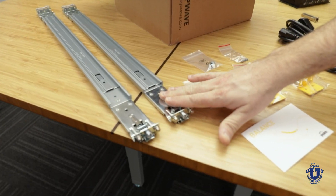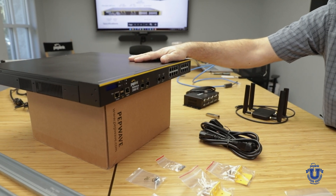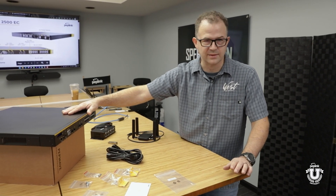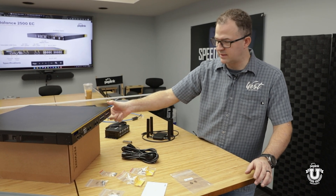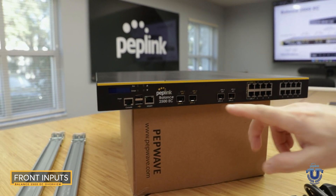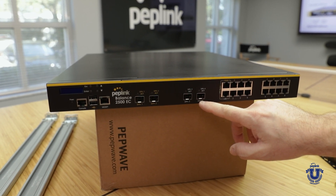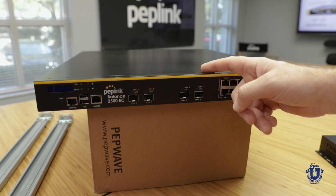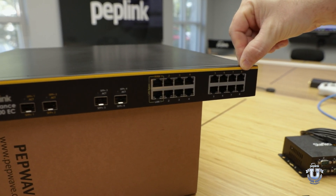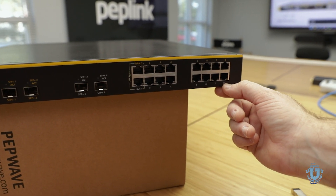I've got my rack rails, which I'm going to show you how to install as part of this video. When the 2500 EC was first announced, I was a little skeptical because of the EPX — why would you want the 2500 EC over the EPX? The 2500 EC is a single U, basically a four-module EPX that's not customizable. We have two 10-gigabit SFP+ WAN/LAN configured as WAN out of the box, two 10-gigabit SFP+ LAN/WAN configured as LAN, eight gigabit Ethernet WANs that can also be configured as LAN, and eight gigabit Ethernet LAN that could also be configured as WANs.